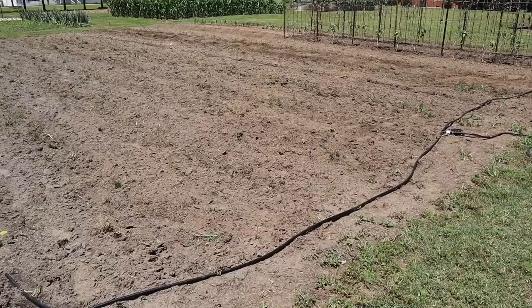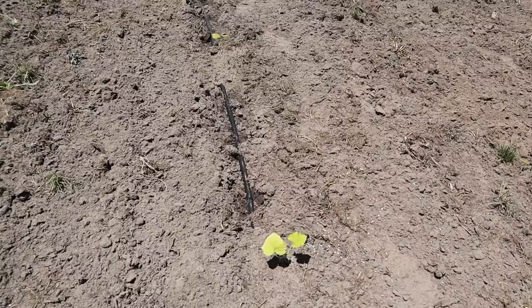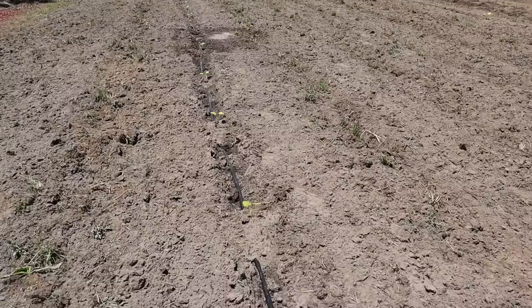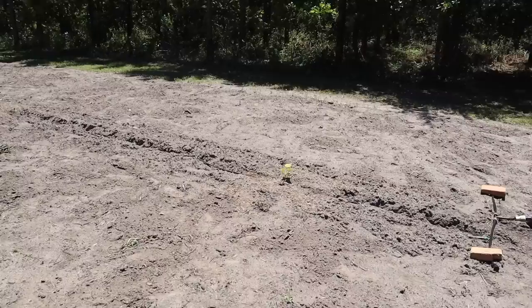Then over here about 20 or so feet away from that row, we've got some Seminole pumpkins that we planted. In the past I usually spaced these about two foot apart along the row, but I want to give them more room this year. I don't need quite that many pumpkins, so I put the plants about three or four foot apart.